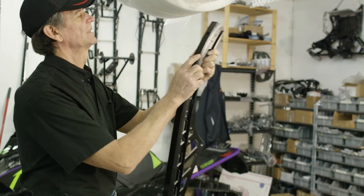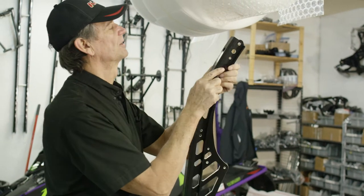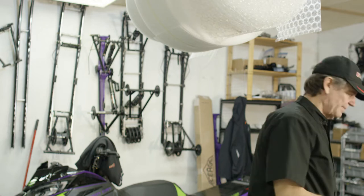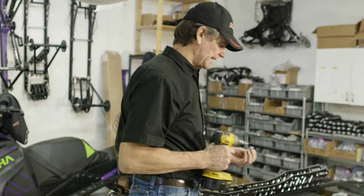What you want to do is line this hole up with the big hole — you can see the big hole here, it's drilled through the rail. You can line that up perfect. Then we get the self-tapping attachment screws. They're a Torx bit.